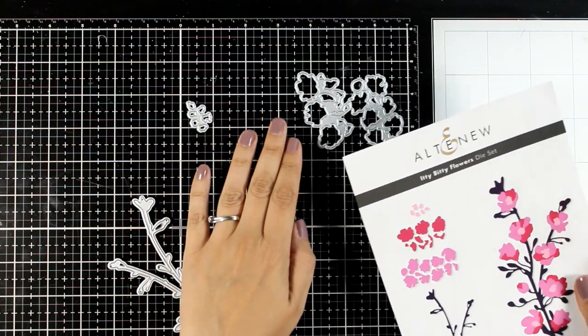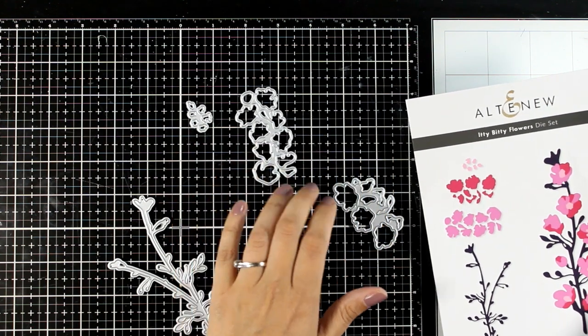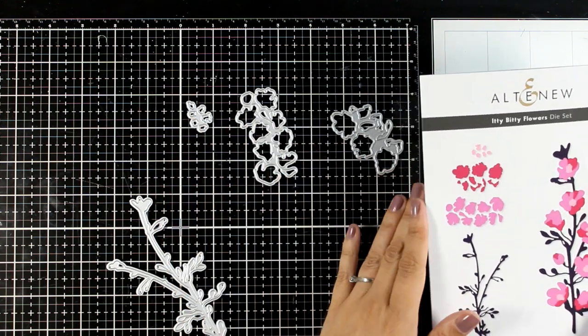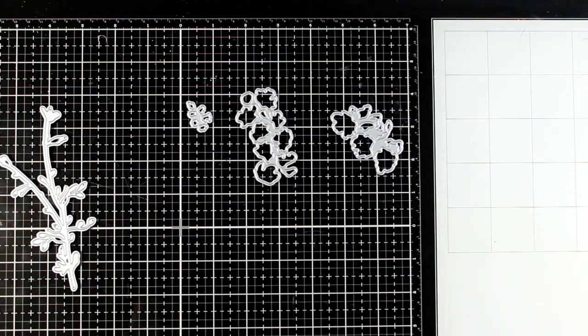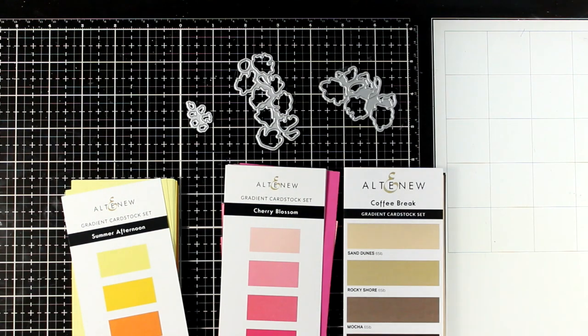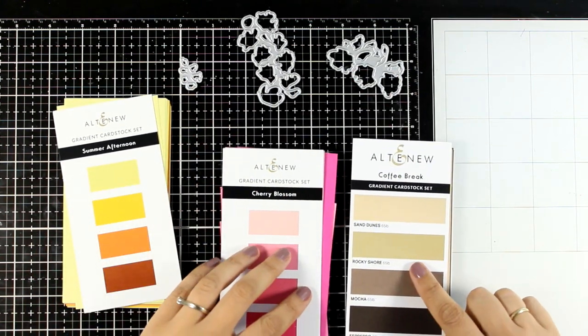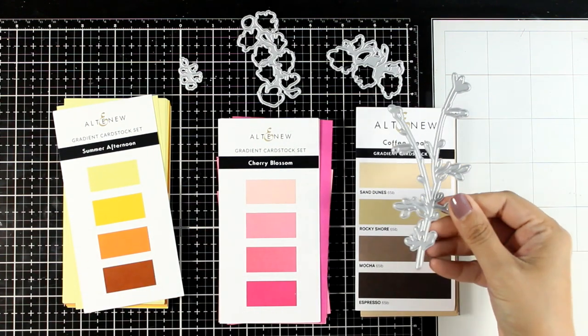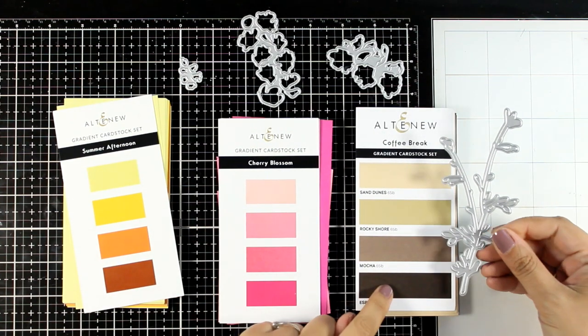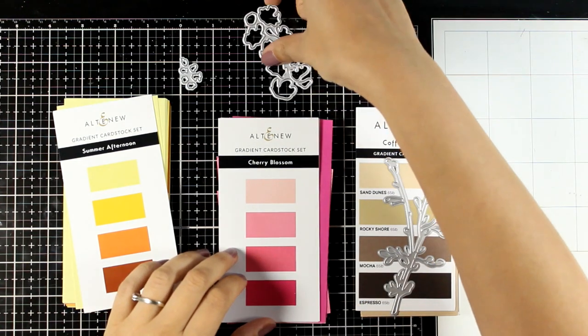Now to create those layering flowers you are supposed to use three different colors of cardstock, and the fun part is that all those tiny little pieces come connected so you don't have to fight and try to find what goes where. To make my life easy I'm going to use gradient cardstock, and of course if you want you can use any type of cardstock that you have at home or even cut it out from white cardstock and color it in with your alcohol markers.